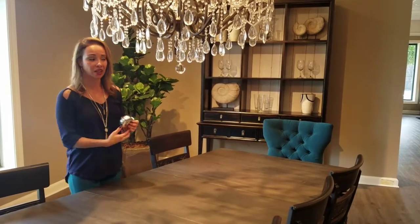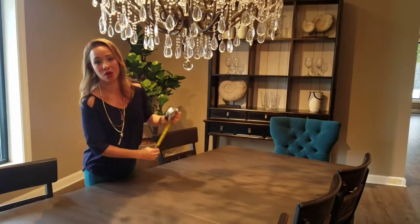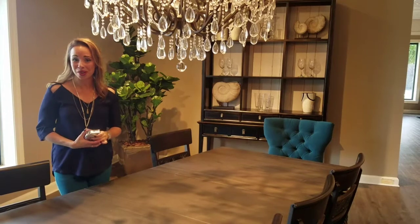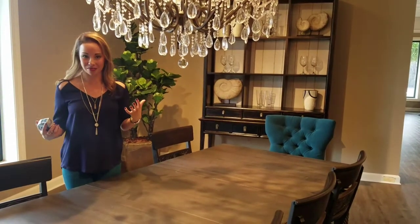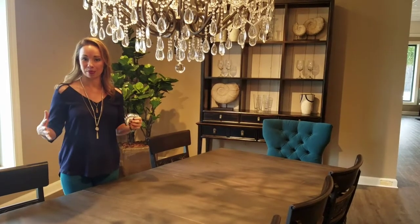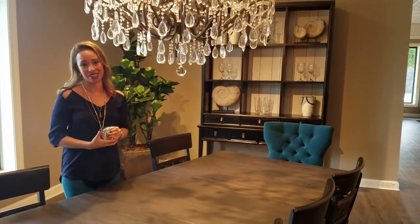To give you an idea on scale, this chandelier is hung around 29 inches over the top of the dining table and I think it looks really great in this room. Another question I get is about the scale of the dining room. I find that if the table is proportionate to the room, then the size of the chandelier relative to the table is really all you need to worry about.